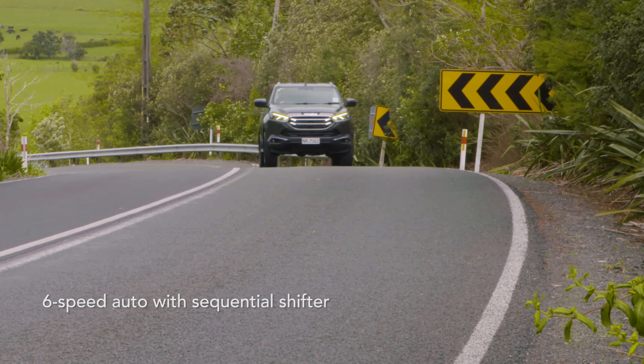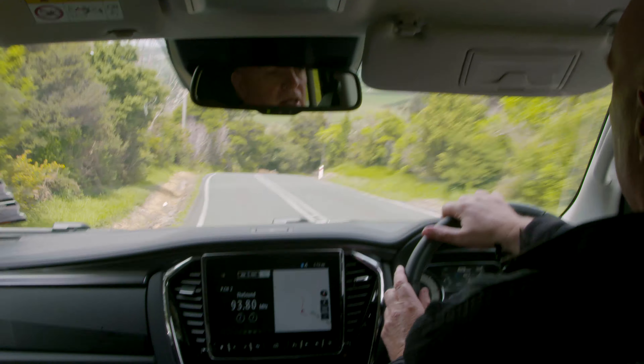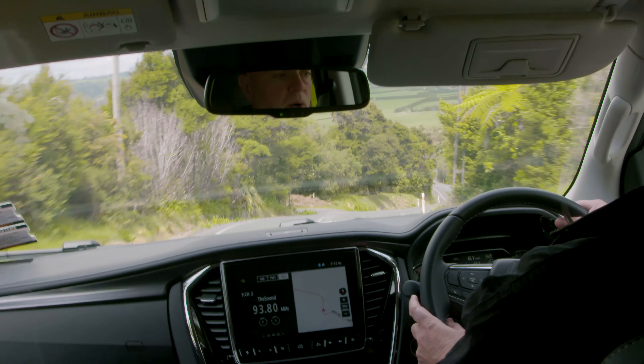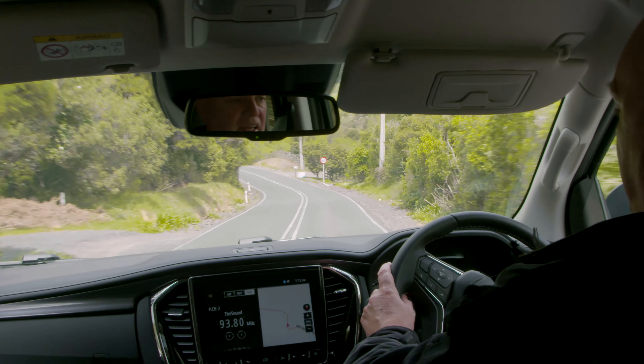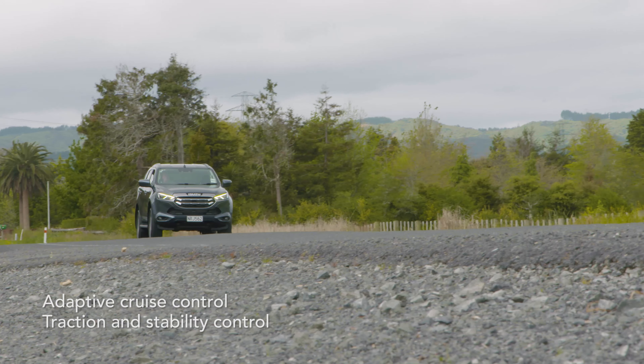The MU-X does appear to look a little bit tippy-toe, a little bit high when it's riding in front of you. But that's good too, because it gives you the wading clearance that you need when you start getting out into river crossings and things like that. You get a very, very small amount of body roll on a vehicle that's actually quite highly positioned on the road. And that's another good thing about the MU-X.